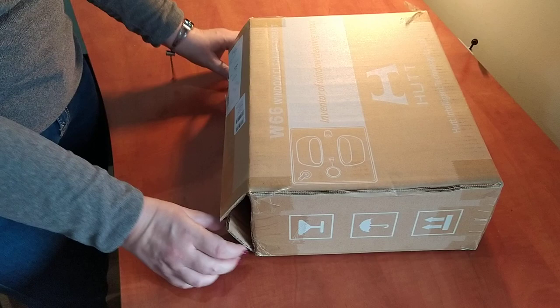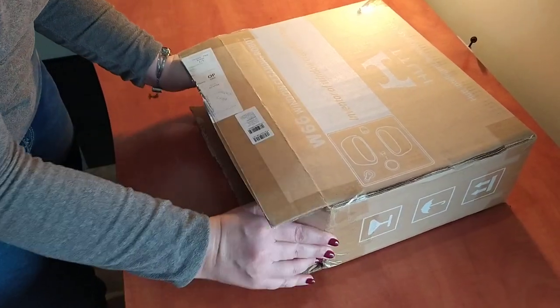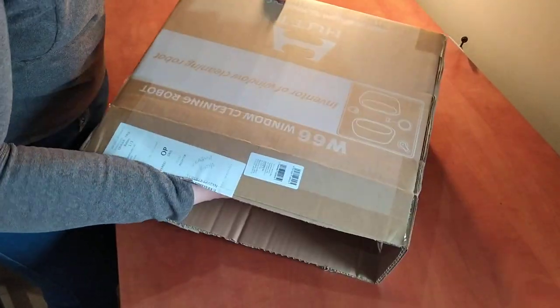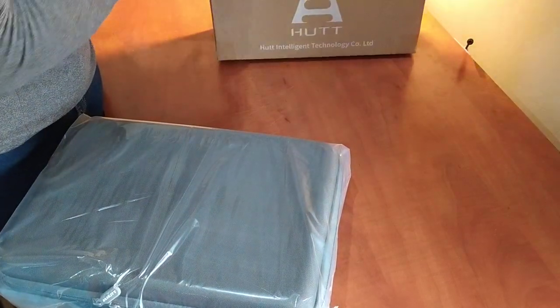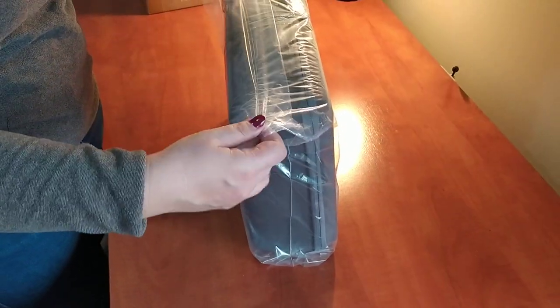I don't know if it's going to be just a plug — I hope not. So let's make the unboxing. It comes with a nice suitcase-like case.